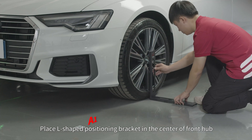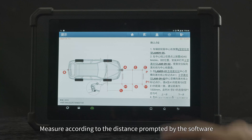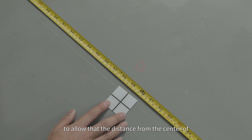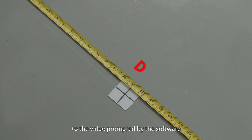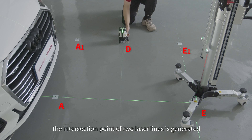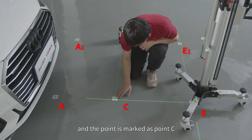Place the L-shaped positioning bracket in the center of the front hub. Measure according to the distance prompted by the software and mark point D on the P1 line so that the distance from the center of the front hub to point D equals the value prompted by the software. Move the 5-line laser level to point D and make sure that the laser line passes through points A1 and E1. At this time, the intersection point of the two laser lines is generated on the center line P, and the point is marked as point C.